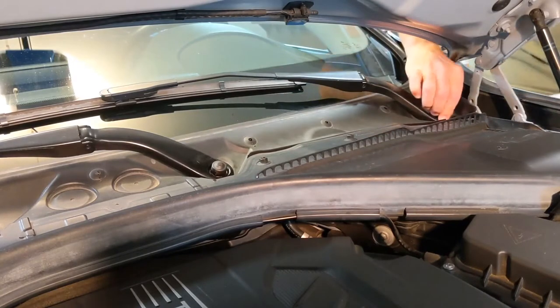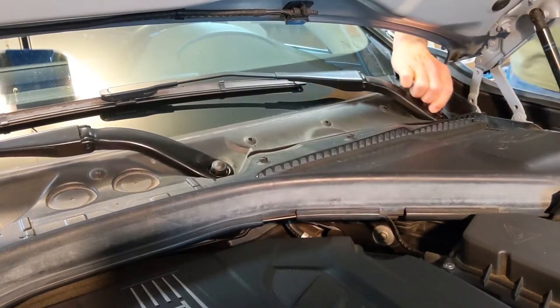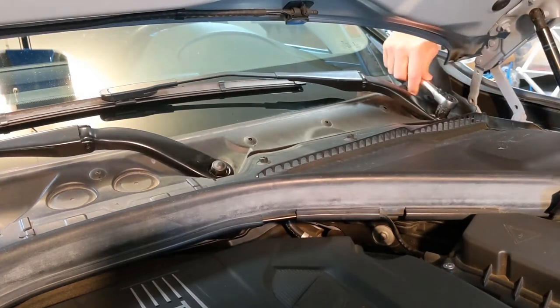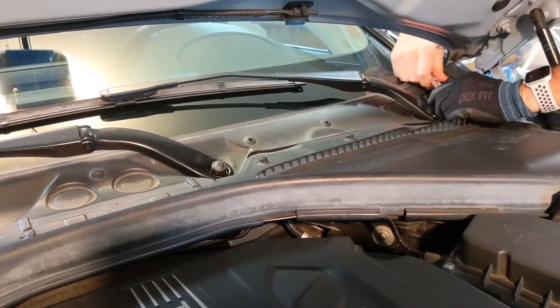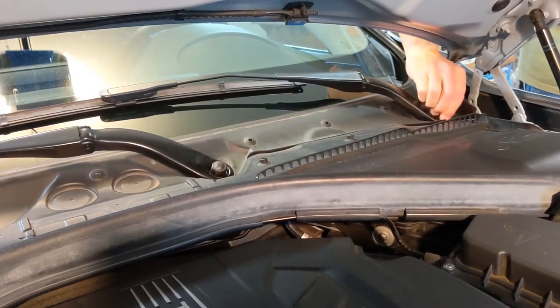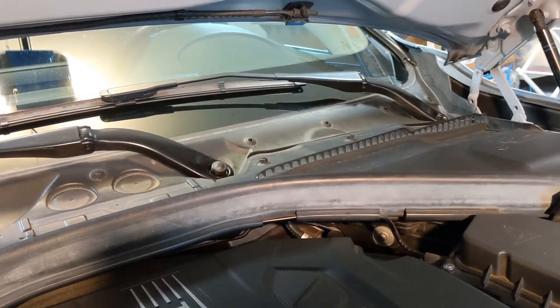Let's start with the wiper arms. There's a little plastic cover that goes over the nut - take that off. Then there's a 16mm nut holding it on. Let's start by loosening that. I'd already loosened that last week when I started this, so it's going to come off pretty easily. Set that aside and let's get our gear puller tool and see how that works.